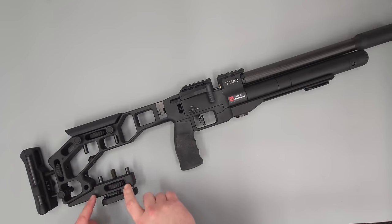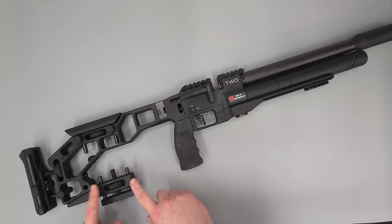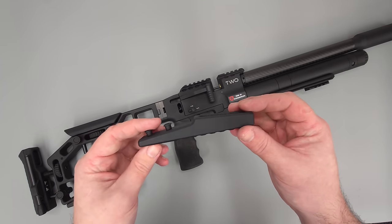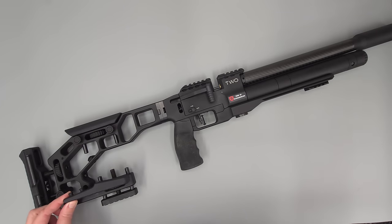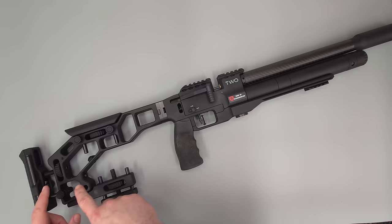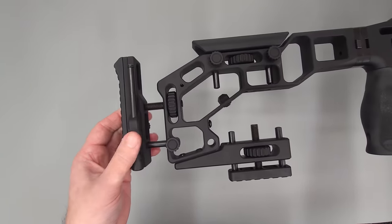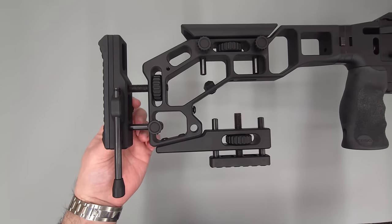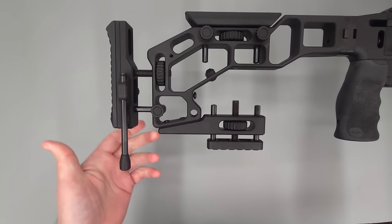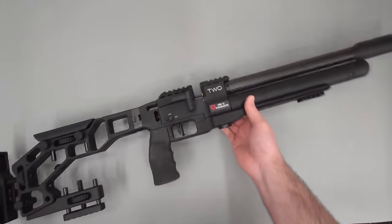A really nice little upgrade — I do find myself using this quite a bit. This is the optional add-on, although it does come with one fitted from the factory, just a fixed one. I do also have the monopod fitted to the rear of this rifle, although with the adjustable bag rider I really haven't used it that much, so not something you probably need to buy if you're going with the adjustable bag rider.